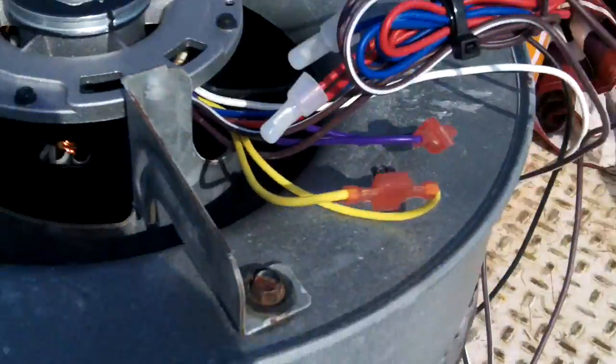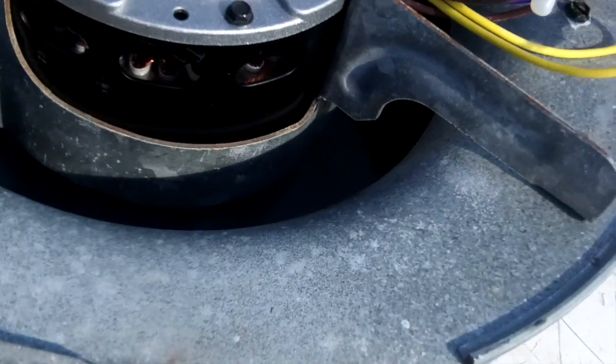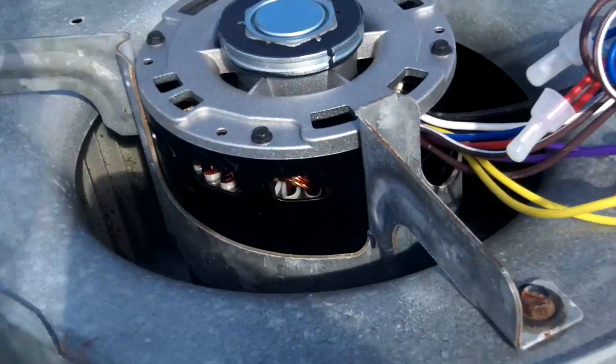The yard supply house told me that if I use this motor it would not work, so we're going to go upstairs, wire it up, and find out.